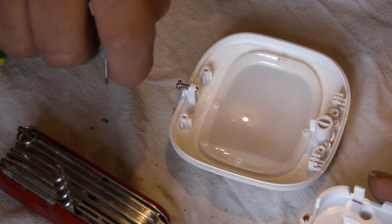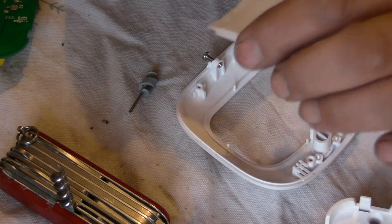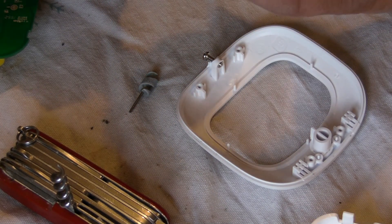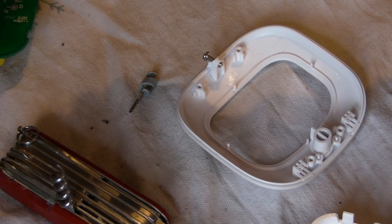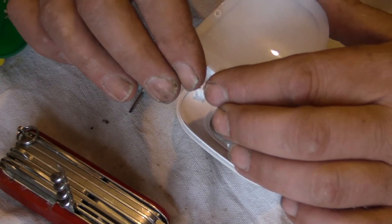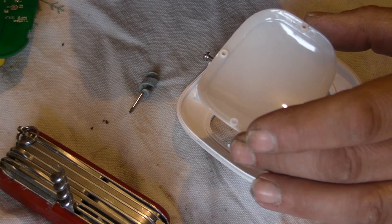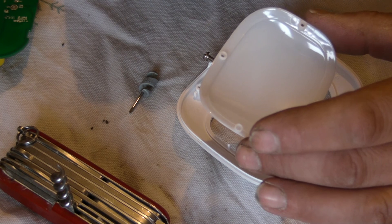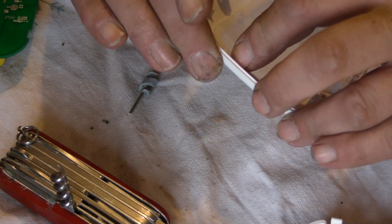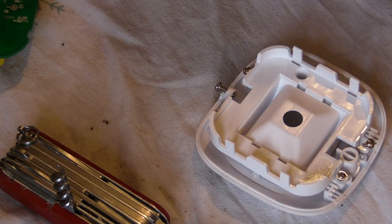And there we go — so just keeping that like that. As you can see the lens just pops out. I would imagine some white, possibly even black, tape across the bottom half or top half — I'd have to do a bit of experimenting — would probably turn a standard PIR detector into a PET PIR detector. I'm going to put this back together, and when I manage to get a little bit more done on my house and get these somewhere permanently, I'll do some follow-up tests. Thanks for watching, I hope you find this useful.